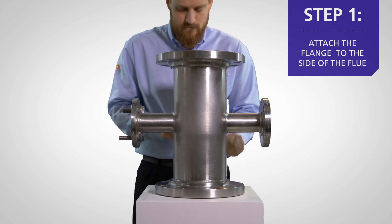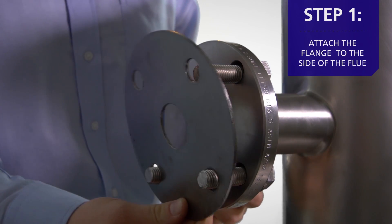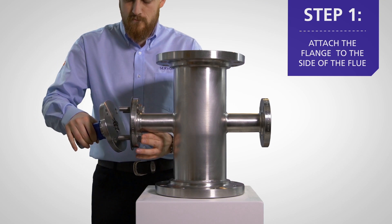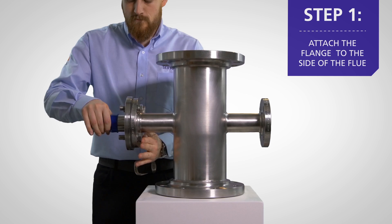To install the laser, we first need to attach a specifically designed flange to the side of the flue. Mount the flange system onto the flue and secure by tightening the four bolts.